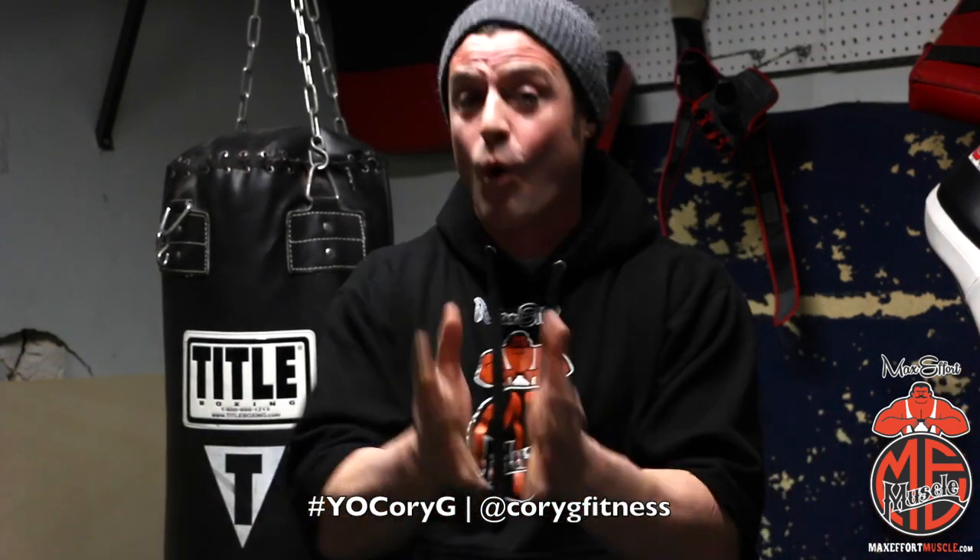Thanks for tuning in to the Yo Corey G Show, live from Old School Gym. If you want to be on the show, you can come to Old School and we can do the same thing we just did, or you can hashtag YoCoreyG on any social media. I'd love to have you on the show.